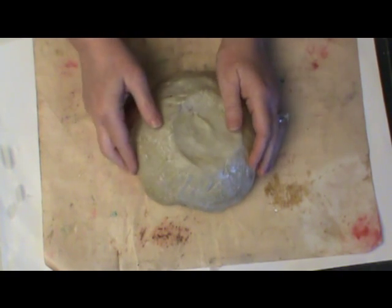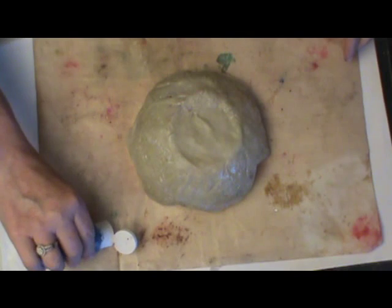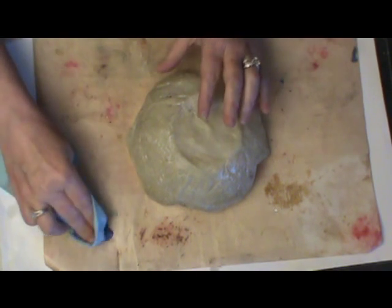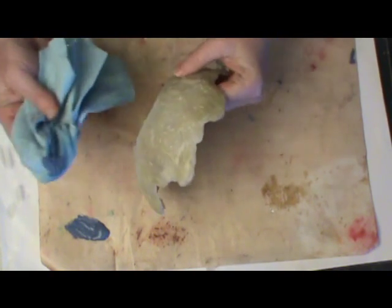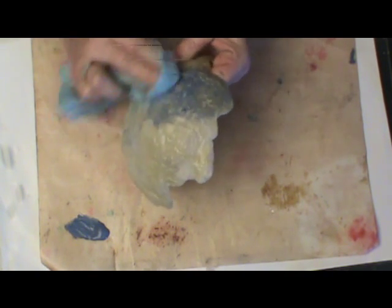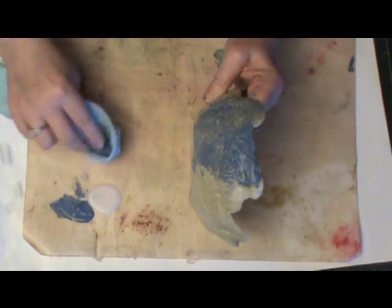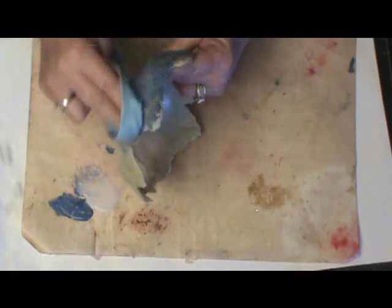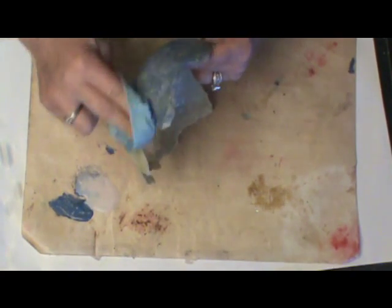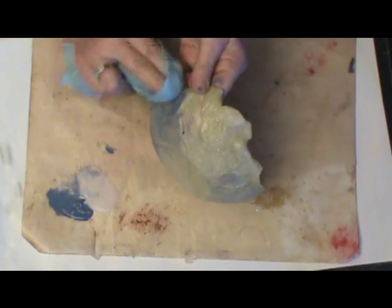Now we're going to color this and give it more of an aged look. This is a color very similar to one I used in my bathroom recently — I loved this Italian Venetian look it gave my wall, so I wanted to try this color on this bowl. I did start with a base color, which is kind of a mustardy yellow. I'm rubbing this color into all the grooves. Now I'm applying a glaze — glaze just extends your color — and I'm wiping it completely around the entire surface, both inside and out of my bowl.